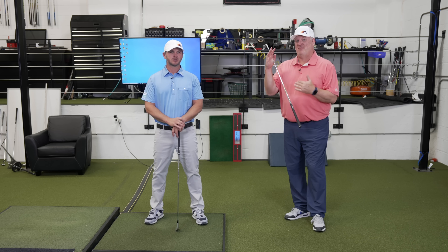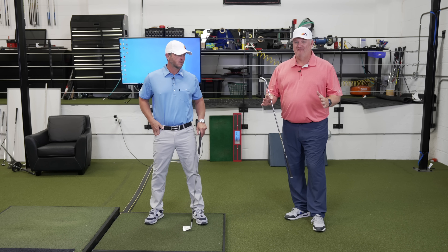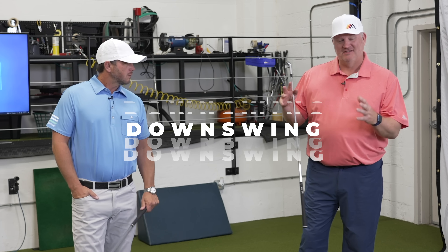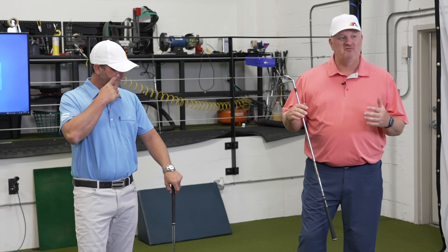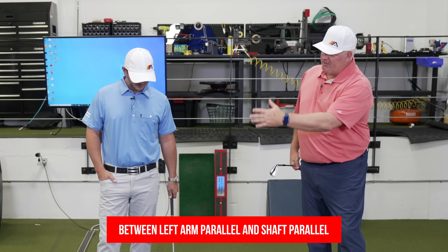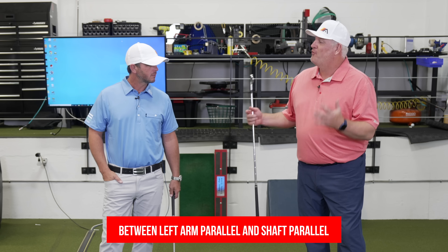Now that you've got yourself at the top in a good spot — pelvis back to where it started, back in the middle of your A-frame — we're going to break down the downswing. It's helpful to look at a halfway point, especially in such a quick movement, just a quarter of a second for the downswing. For us, that's between left arm parallel and shaft parallel — basically roughly halfway through the downswing. Where do we need to be at that point? What happens after that happens in less than a blink of an eye.